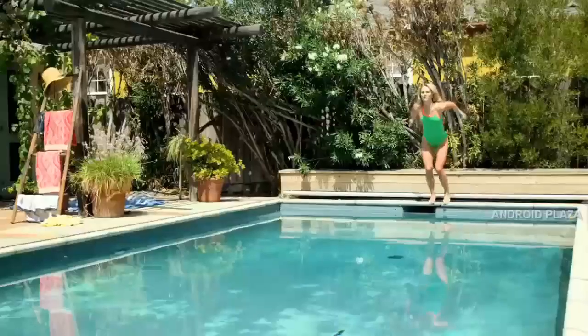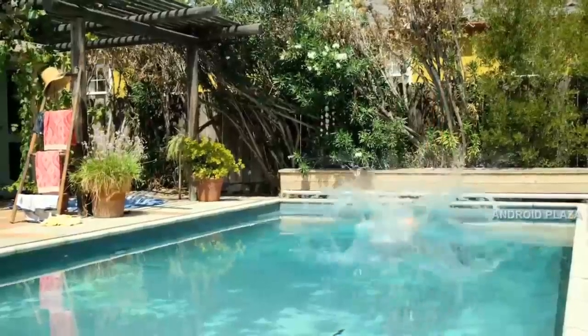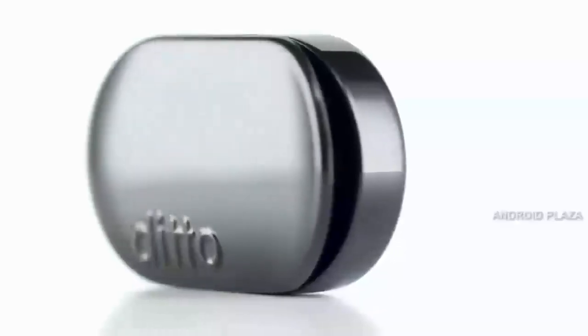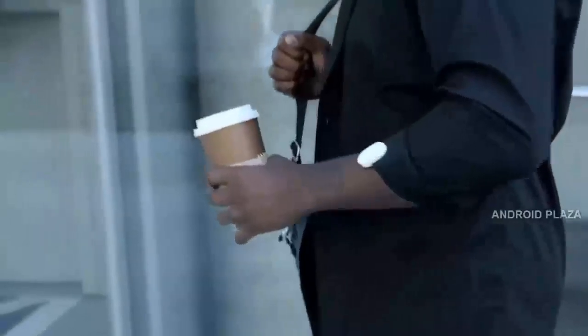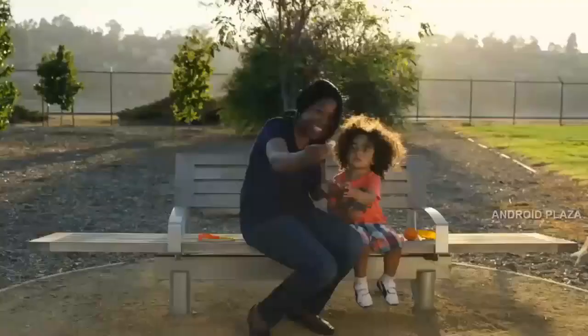Ditto is also waterproof, so you can wear it at the gym or even while swimming. We made Ditto as simple as possible. There are no buttons, switches, displays, lights, connectors, or even charging cables.